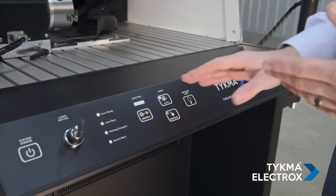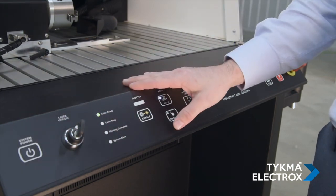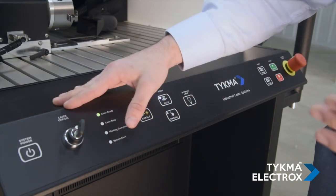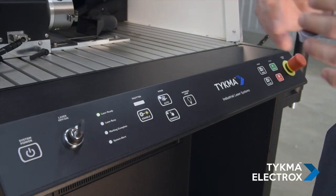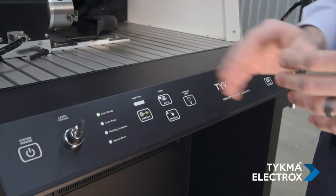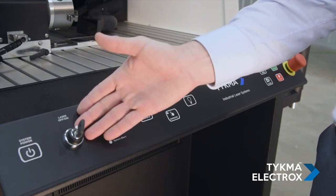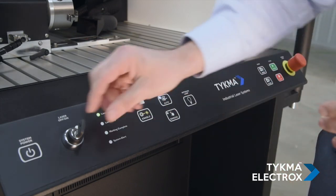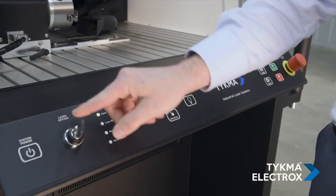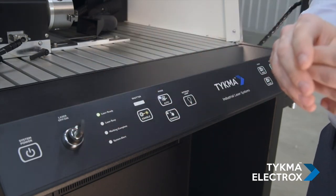Let's take a closer look at the operator control pendant. Starting on the left, we have a system power button. This allows for simple system shutdown and startup. On the left side of the machine, we also have a lockout/tagout main power disconnect. Next, we have a laser on and off key. This either enables or disables the laser. You'll see that the key is locked in the on position; however, if I turn it to off, I can remove the key. This prevents unwanted machine use.